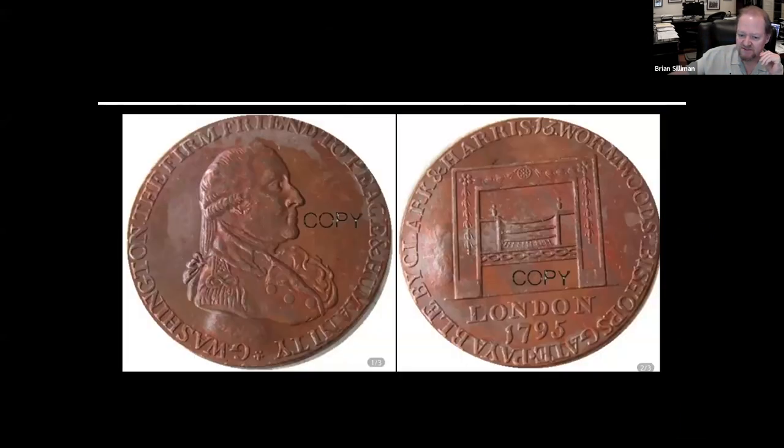Now we'll look at a few coins. This one came off AliExpress, which is more of the retail version of Alibaba — a Chinese answer to Amazon. It's just an early token. One of the keys is that you notice the word 'copy.' This is how they're listed on Alibaba or AliExpress, and it's the same version of 'copy' with the same debris in it — a pretty good indicator that when you buy this, it's going to come to you without that word on it.